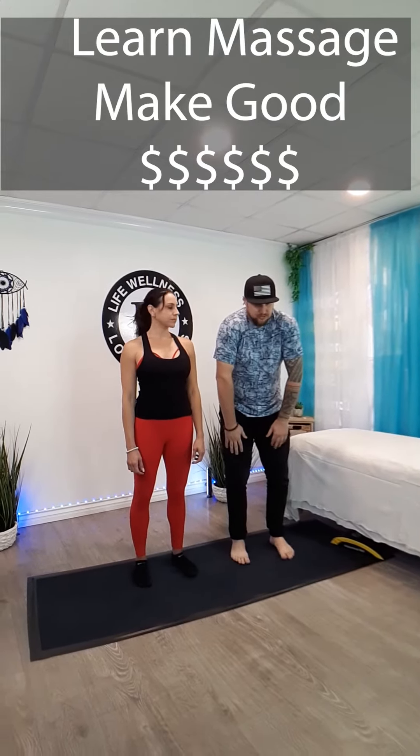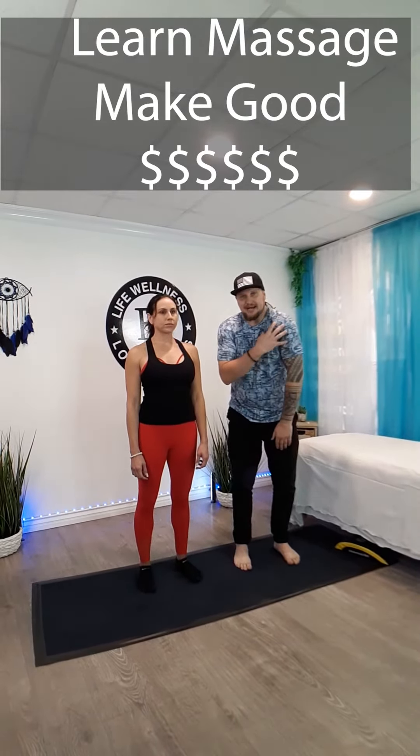I'm going to go to the chest area. What I see here is we have a lot of rotation in our shoulders — the shoulder is rotated this way. So, a lot of pec activity.